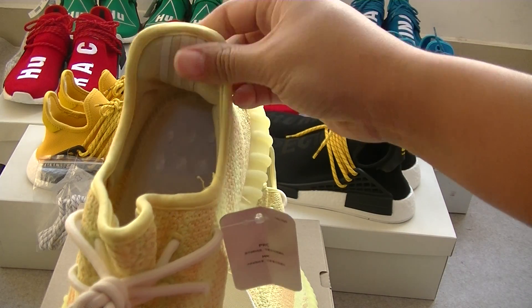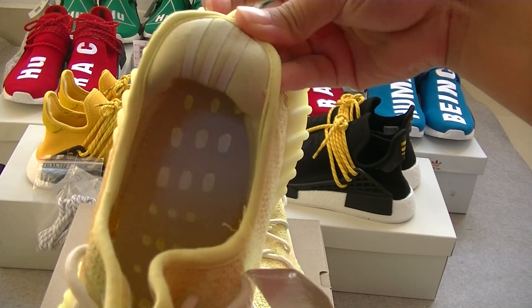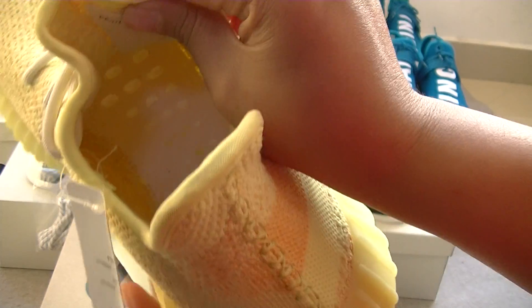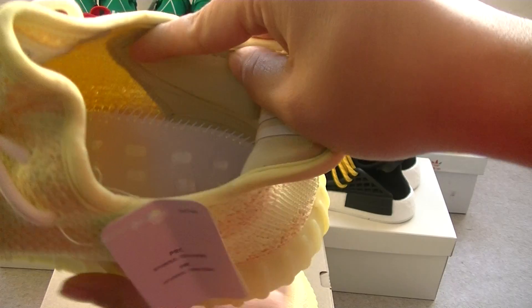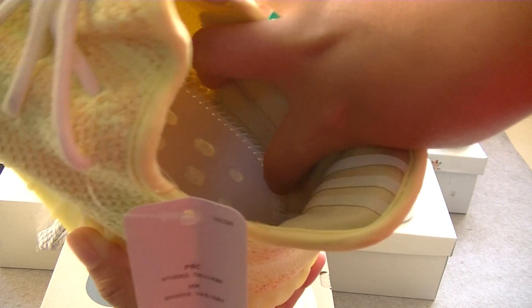And look here, you can see the insert. Then look here, you can see the ink detail, and look here — white color and the stitching in here.